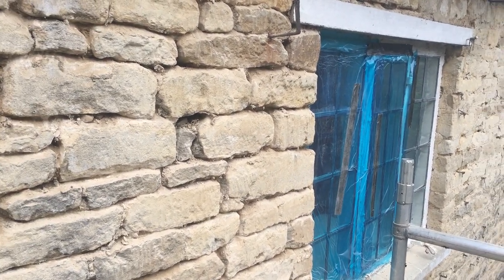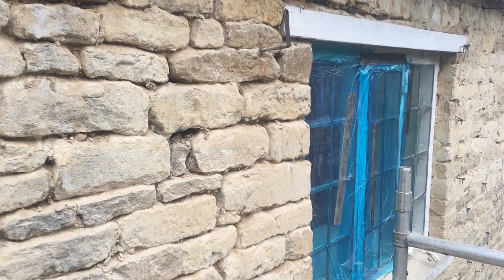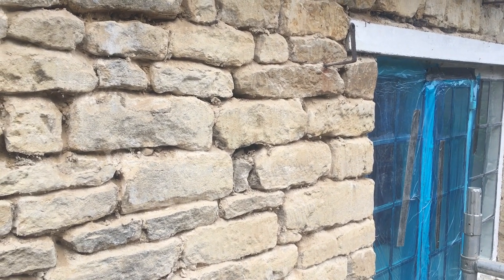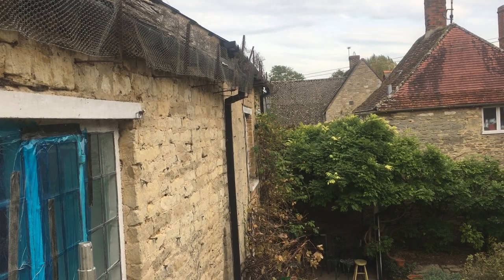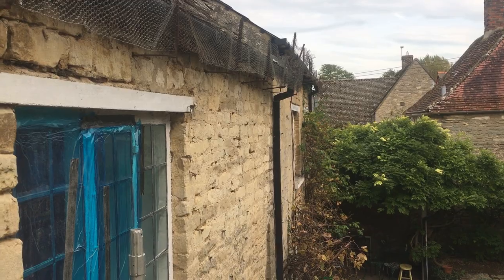Cement locks moisture in, so you get rotting behind the cement. As it touches the stone, it sets up a chemical reaction which reacts badly with natural stone, because cement is just not a natural product. Although it's made with limestone, all the free lime is actually burnt out of cement.